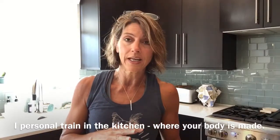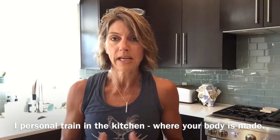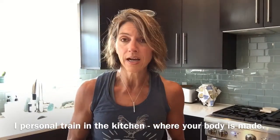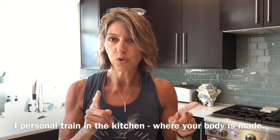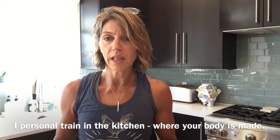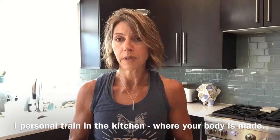Hey guys, Kim Lange from Emerge Fitness and I am throwing together what is going to be my lunch. It's going to take about 30 minutes. It's about 12:30. I will have lunch at one o'clock, but I just want to show you some of the things that I do in my coaching platforms when people choose to get on a plan and a program with me.